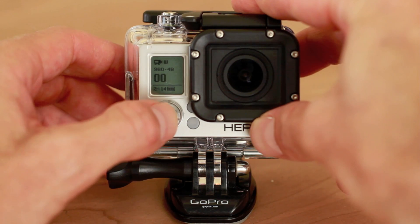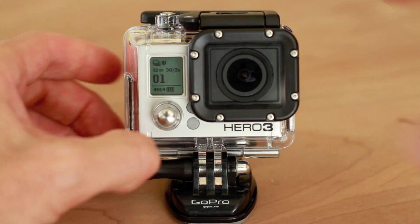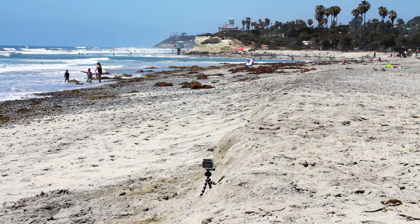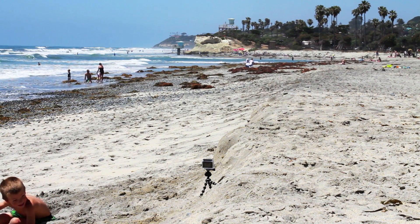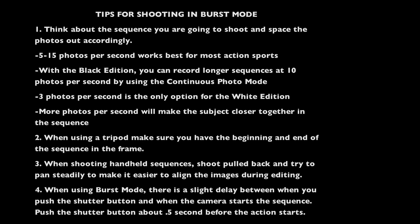It's in video mode so push the front button to get back to burst mode and now your camera is ready to shoot a sequence. I shot this sequence with my Hero 3 mounted on a small flexible tripod using the tripod mount, shooting 30 photos over 2 seconds. Here are some tips for shooting in burst mode.